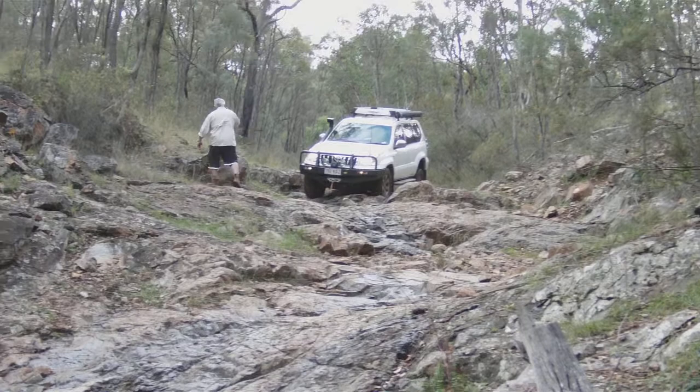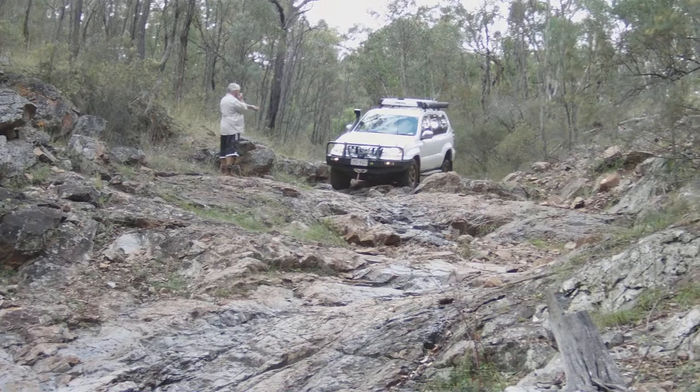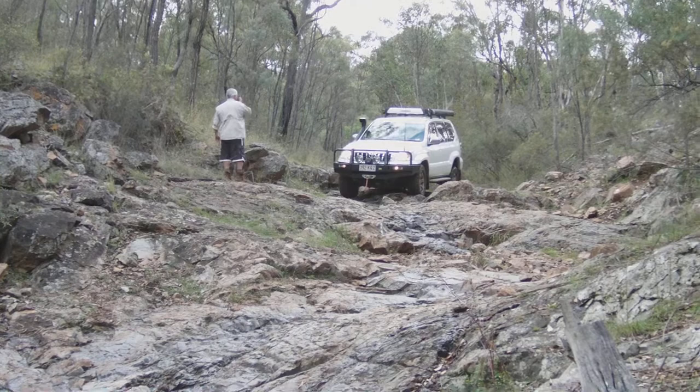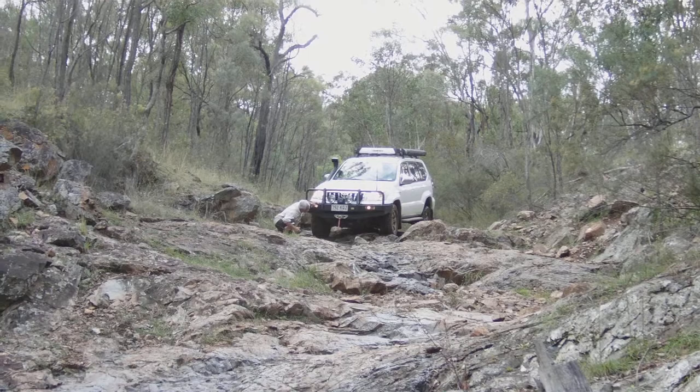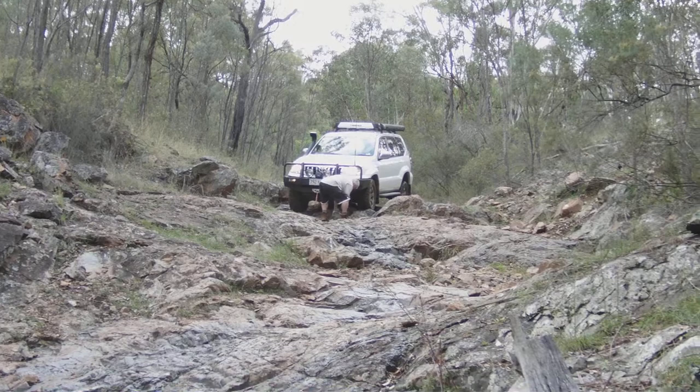Slow. Okay, that's good. Now, very slowly, you're about to have your back right drop down a bit and you've got a big rock just in front. You should take it very easy. There's a diff on this thing. Stop. In the middle under a bash plate. Here you go, he's got to move another rock.